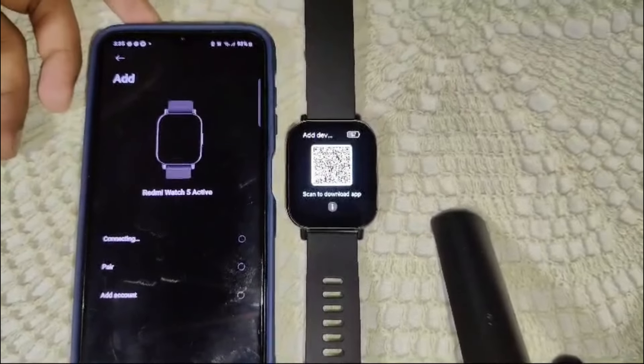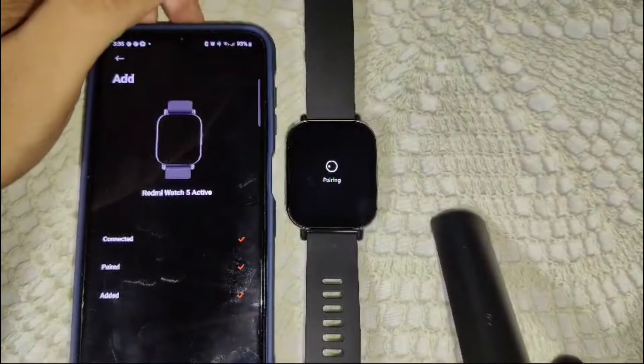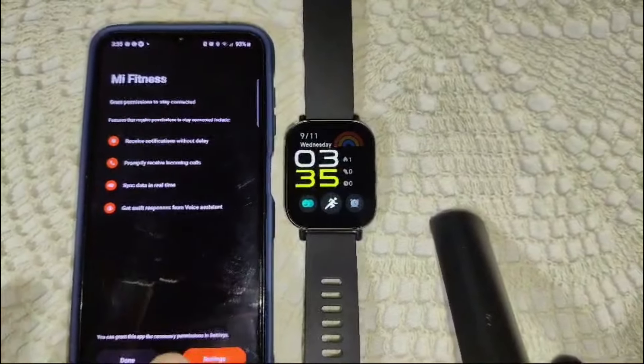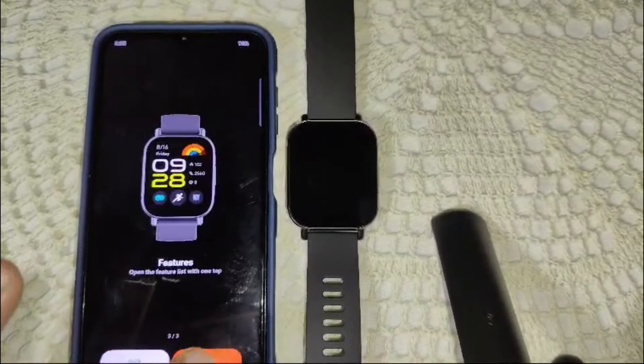We have to wait for this process of pairing to complete. After this, the Redmi Watch 5 Active will connect to my device and sync. Continue — I have to apply all the permissions they are asking for this device: Next, Done.